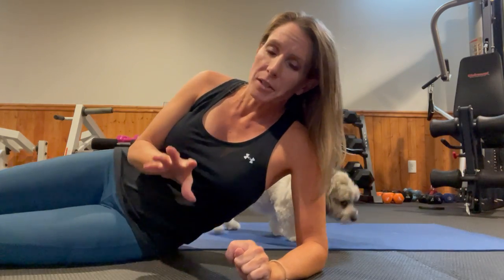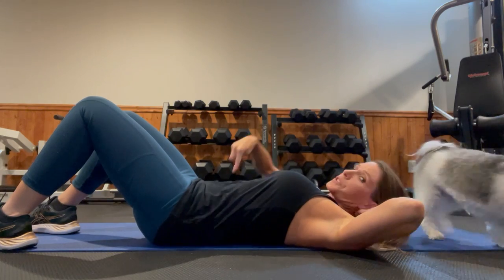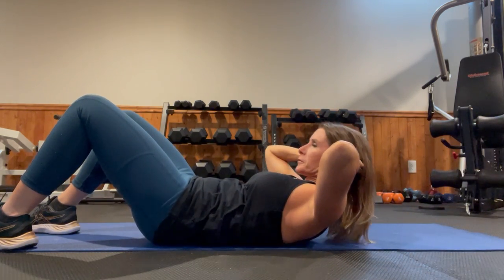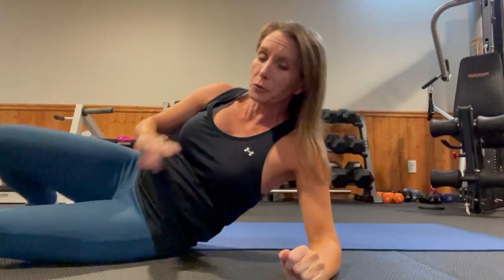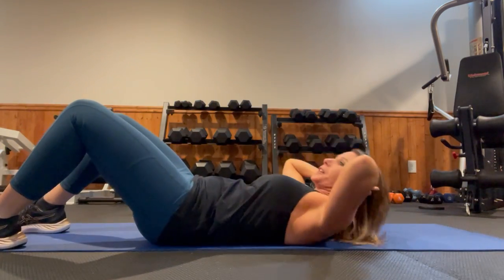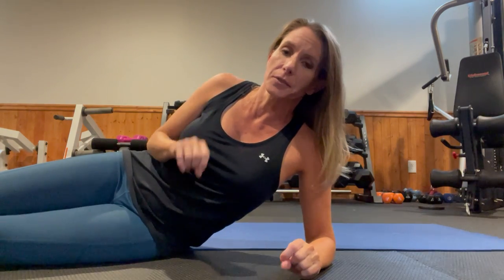Remember for your crunches: you're going to take a deep breath in, exhale, push that belly button down, come up, and then slowly lower as you inhale. Sometimes it's okay to do really slow crunches so you get the feel of it and really engage the core, because when you're doing fast crunches you're not really working the muscles you need to work. If you're using momentum, a lot of times you're not really getting the muscle to fire as effectively as it could.